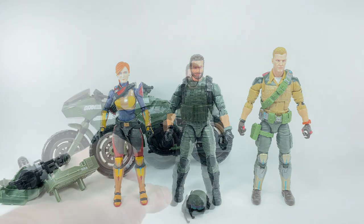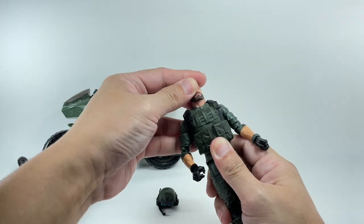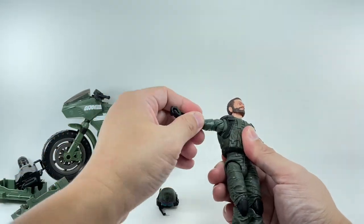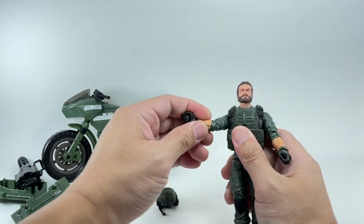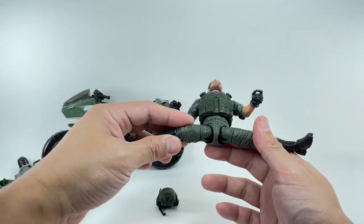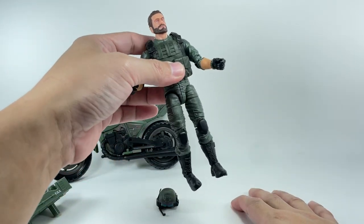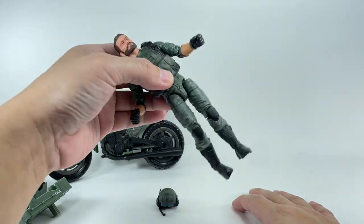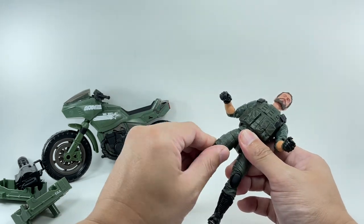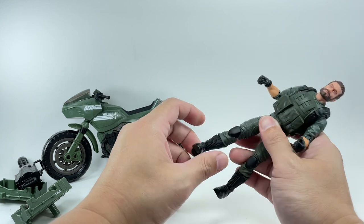Quick rundown of articulation: ball joint neck on a hinge, lower ball joint at the base of the neck, ball-jointed upper torso, butterfly shoulder joints, bicep swivel, double-jointed elbows, wrist swivel with in-out and up-down motion, drop-down ball-jointed hips. On my copy, the ball joints are a little loose, but thigh swivel and all other joints are tight. Double-jointed knees and calf swivel round it out, with hinge ankles and a rocker tilt.